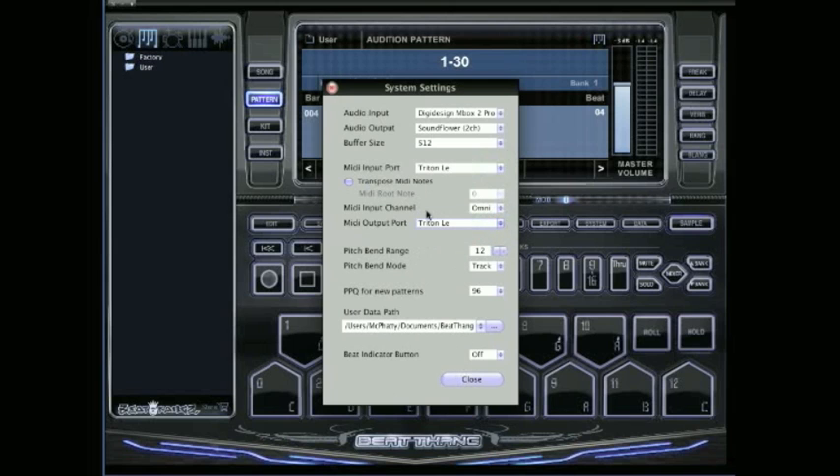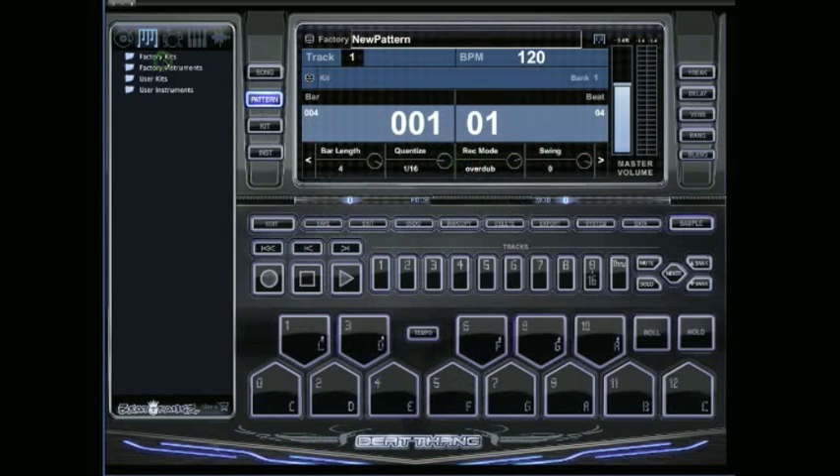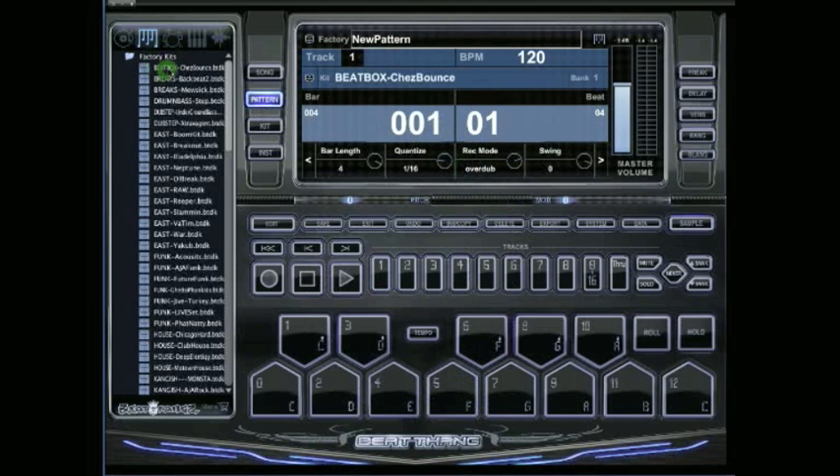A good way to test it: close that, go to Pattern, New, and go over to one of the factory kits. First, push the C note with your mouse or with the keyboard on your computer, then go over to your pad controller and make sure that the first C on your controller matches what this note is.